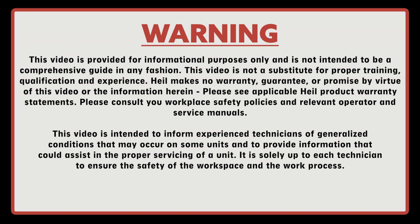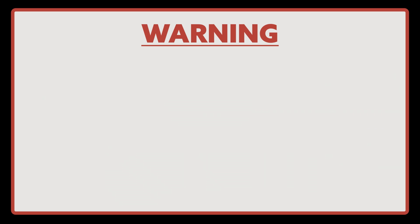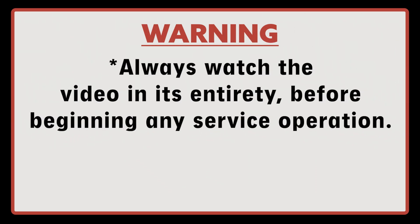This video is intended to inform experienced technicians of generalized conditions that may occur on some units and to provide information that could assist in proper servicing of a unit. It is solely up to the technician to ensure the safety of the workplace and work process. Always watch the video in its entirety before beginning any service operation.